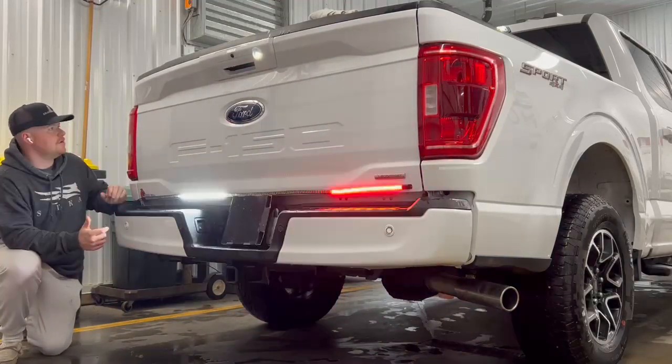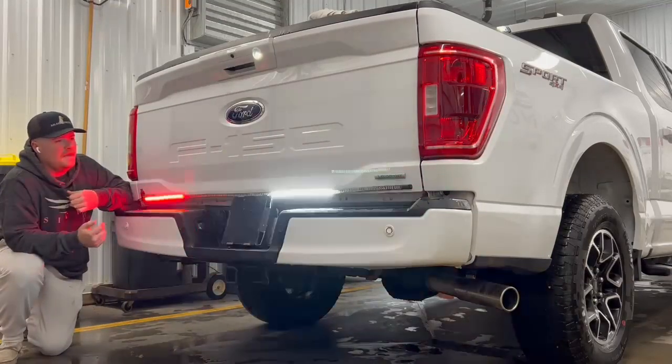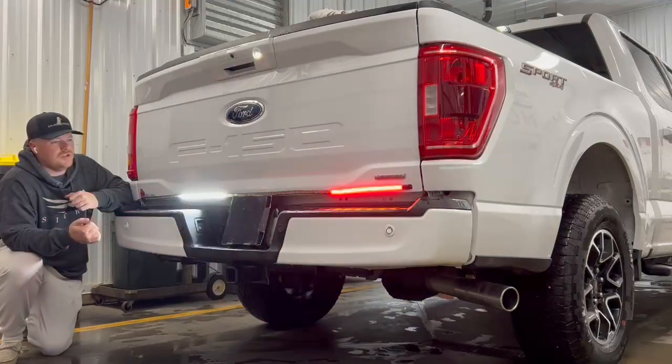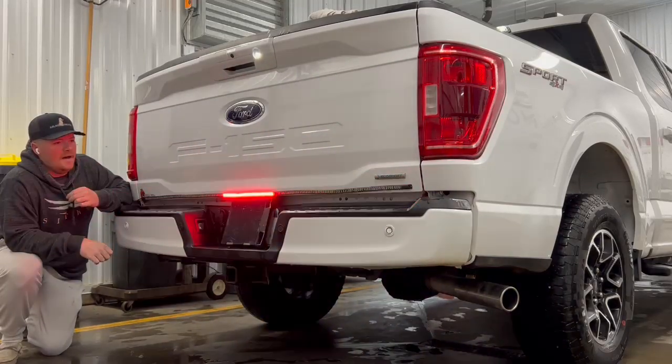It comes with a real nice long cord that you'll run into your truck and then it plugs into a cigarette lighter. That's how you're going to control how it flashes, also to turn it on and off. I'm going to hop in the truck here and just kind of cycle through some of those.